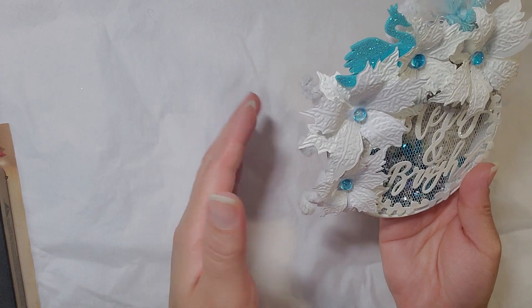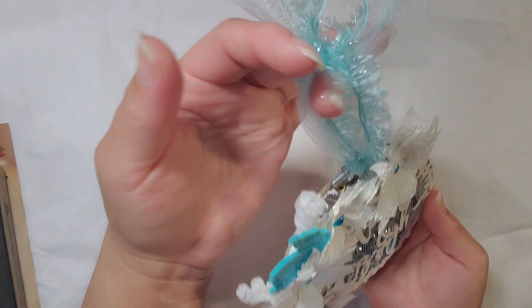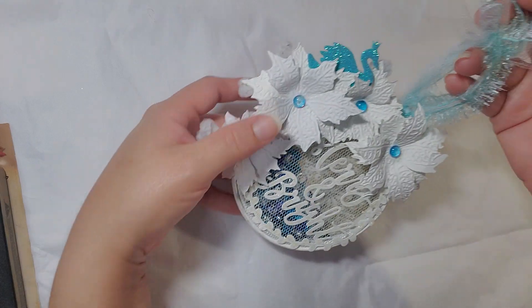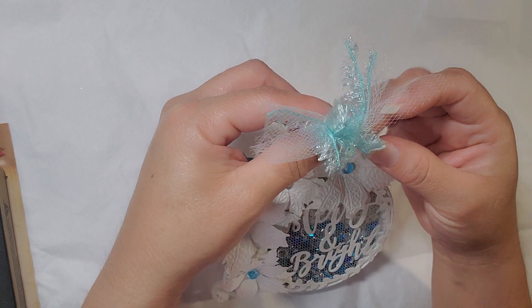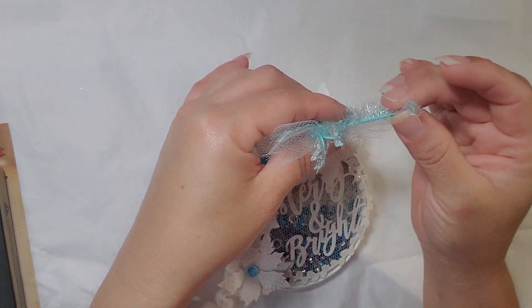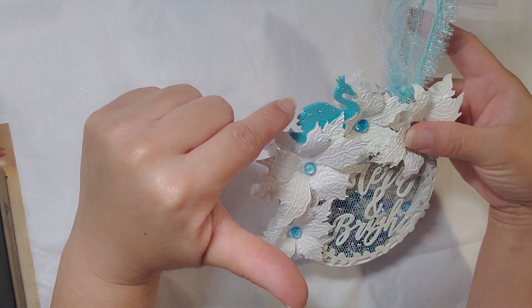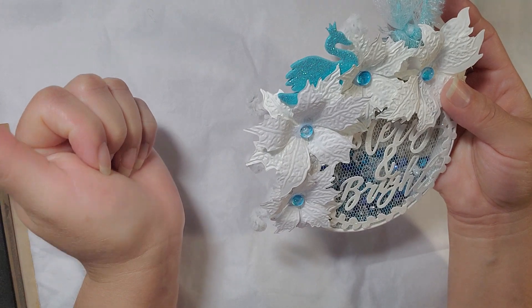Here are my poinsettias. I used some chenille stem right here — I used that to hang it if you want to hang this on the tree, or on a desk or something. And this is some tulle I had. And this is some of that Dollar Tree trim that everybody was hauling, so I went ahead and put that on there. And then I had this cute little swan — I thought it was missing something, and there you go.